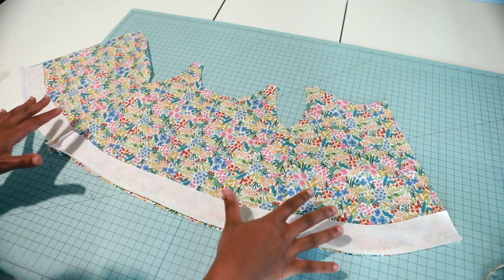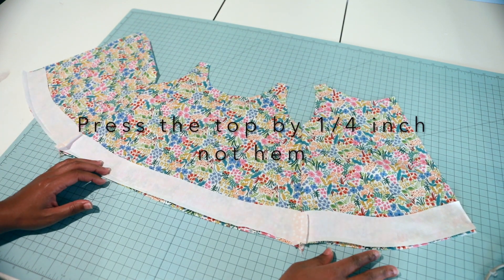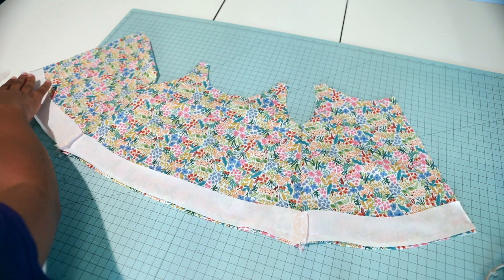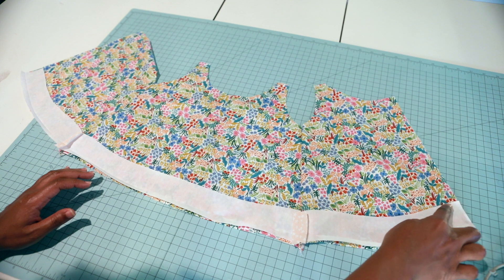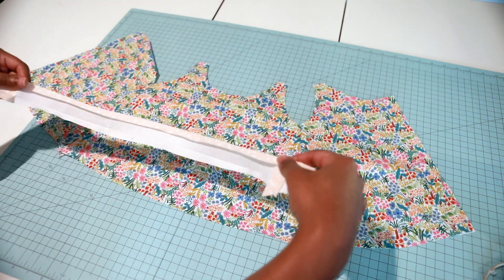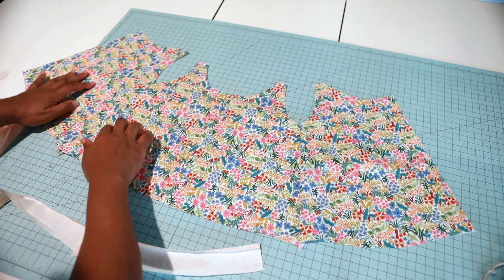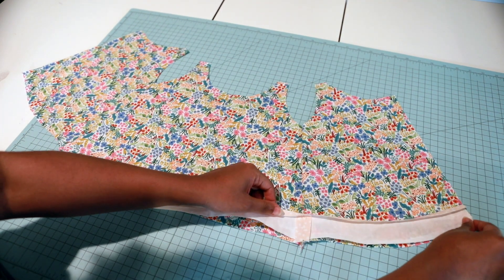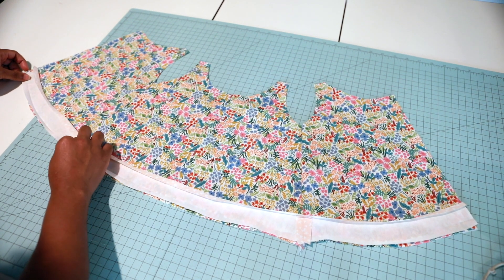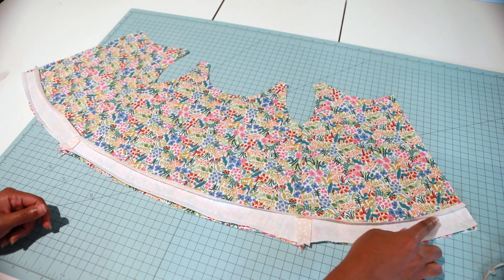I strongly suggest that before you hem your facing, lay it on your top to see how it is shaped. You can see how the shape goes together - this shows me where the top of my facing will be. I'm going to press a quarter inch along this top part to the wrong side. Then I'll lay my facing on the edge of my top, matching the side seams, pin the bottom edge, and sew a half-inch seam allowance.